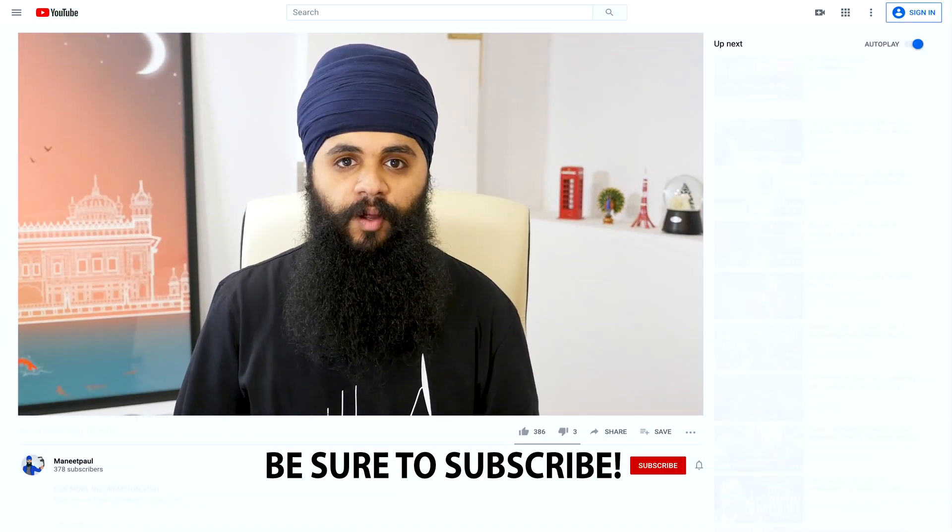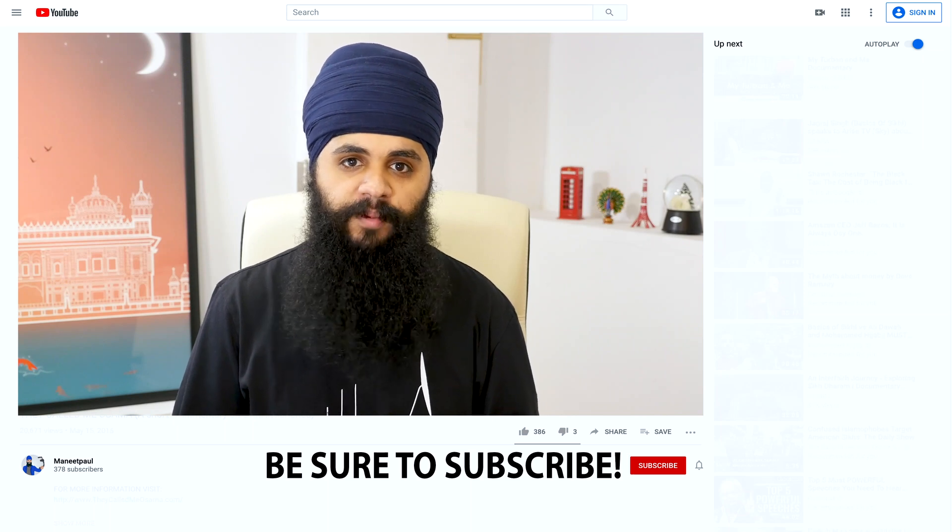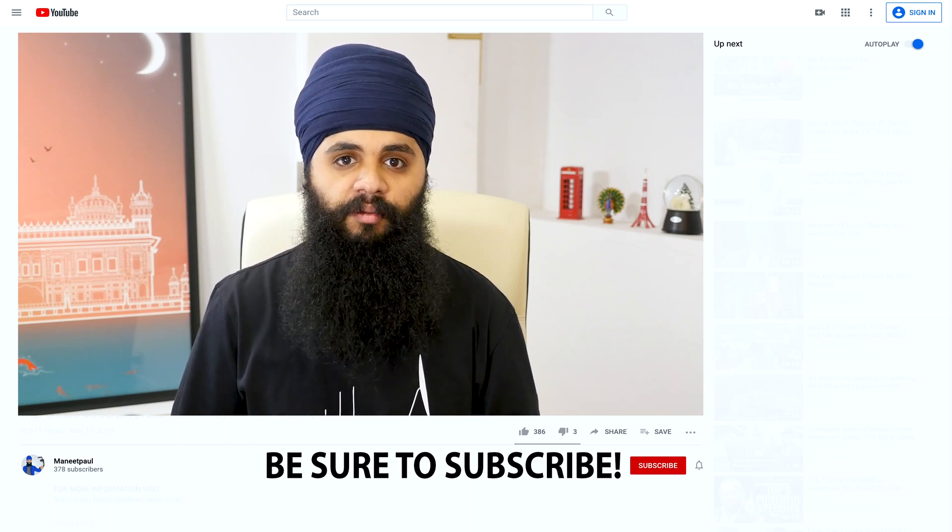For all those people who are new to my channel, a big welcome to you. Be sure to press subscribe down below so you get alerted every week when I release a new video.